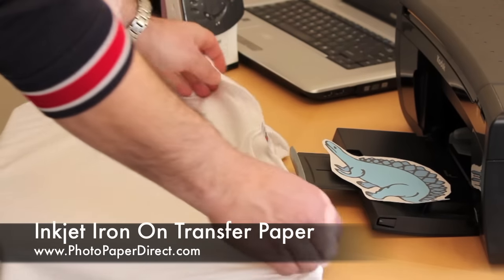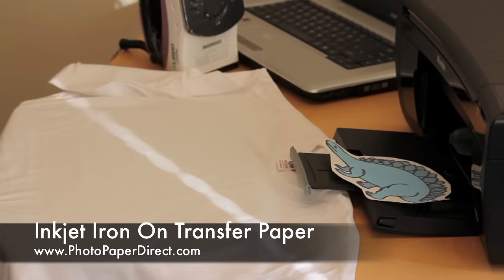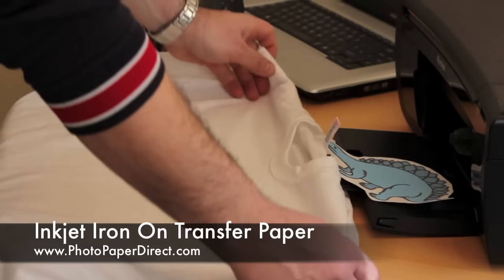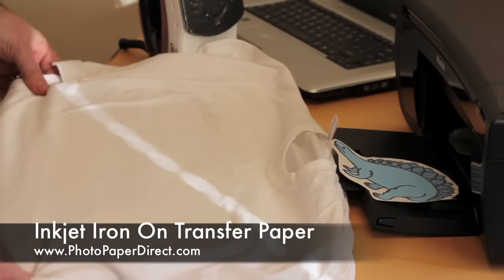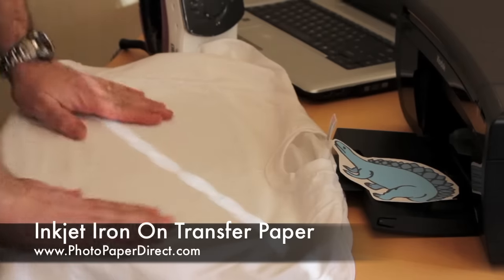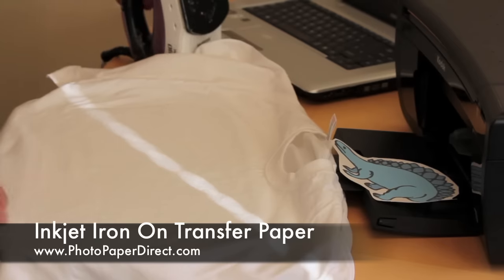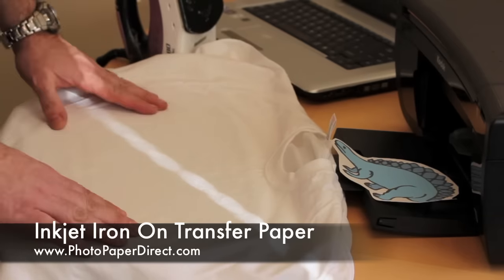I'm going to use a little liner to give it some softness, and this is the t-shirt we're going to print on. Although we call it t-shirt transfer paper, it will print any fabric. You can print bags, aprons, pillowcases — we'll show you some examples later.